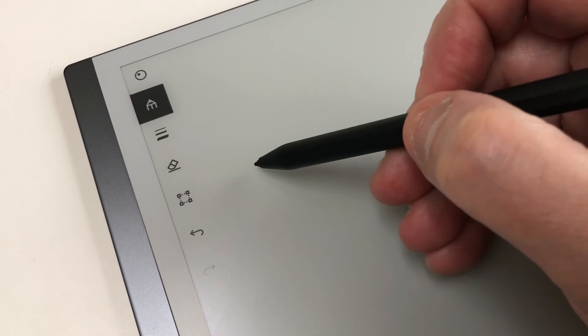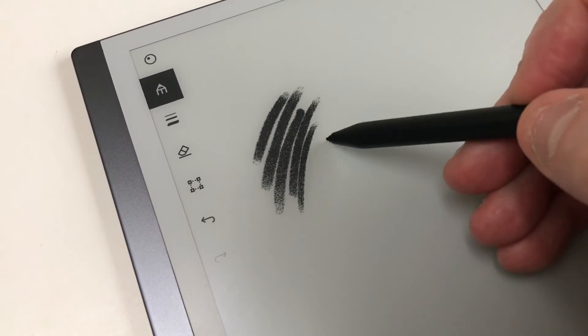When using the pencil it actually feels like you're using a real pencil. It even sounds like you're using a real pencil.